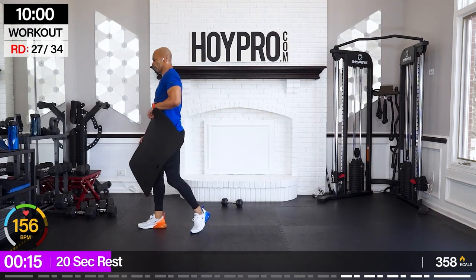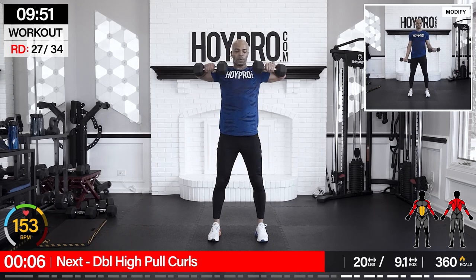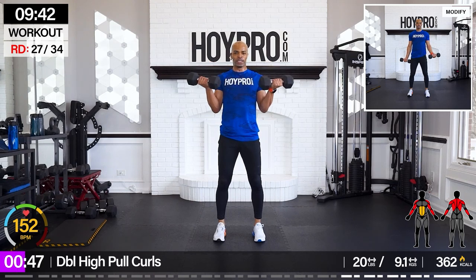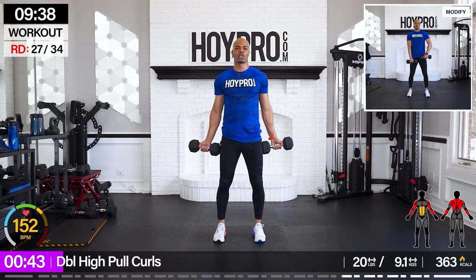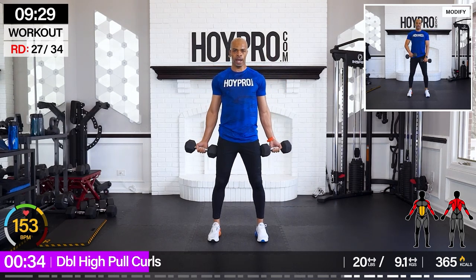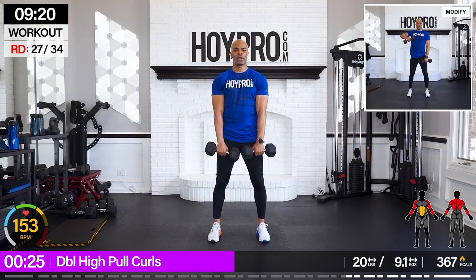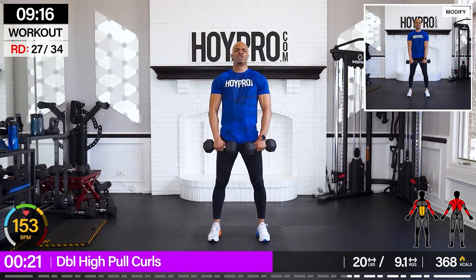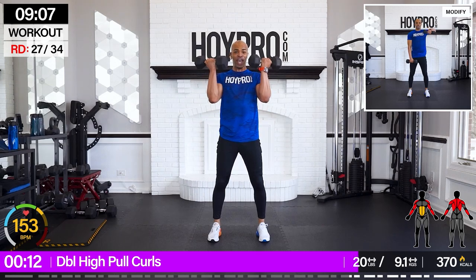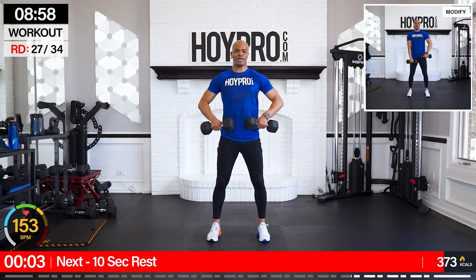Let's catch our breath here. Double high pull curls — grab those 20-pound weights, we're getting there. Two curls, squeeze — bring it down, turn, two high pulls, and down slow. Come on, bring it up. Calm that breath, solid curls — come on. And turn, bring it up, squeeze. We know what we're fighting for — just put that mission in your head and push your body toward that goal. One more curl just for good luck.